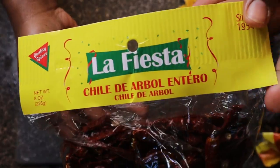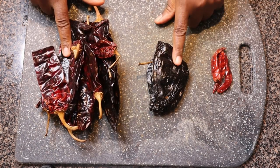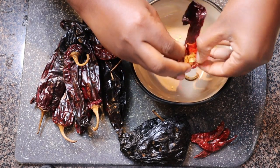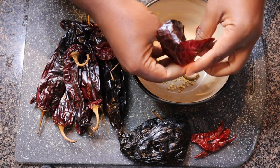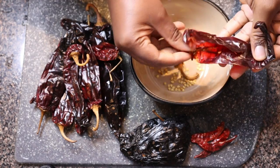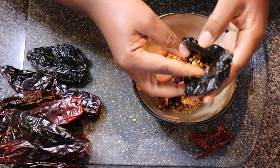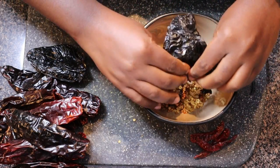Moving right along, we are using pasilla, guajillo, and chile de árbol chilies to get our consomé going. I'm using 10 guajillo chilies, 2 pasilla chilies, and 3 chiles de árbol. I'm only using three of the chile de árbol because they pack a lot of heat. If you are sensitive to spice and want a milder flavor, just leave the chile de árbol out entirely.